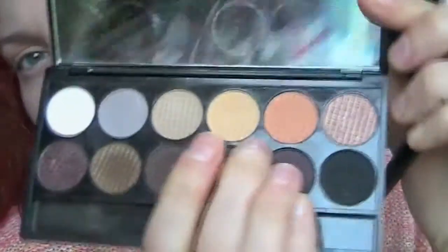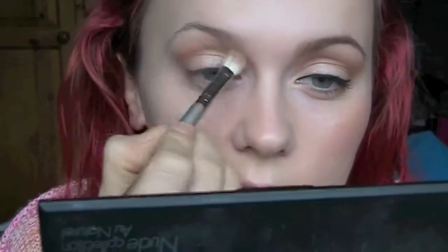Once you're happy with the amount of colour there, I'm going to go in with a big fluffy brush and blend it a little bit. I'm going to take this colour beside the orangey one from the Sleek palette and place it just above that area. Then I'm going to use my fluffy brush to blend it all together, and I'm getting Virgin from the Naked palette and just placing that on the brow bone.